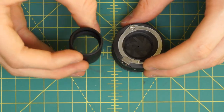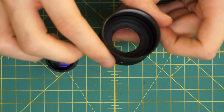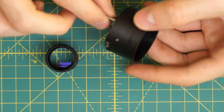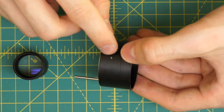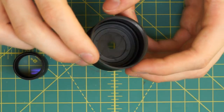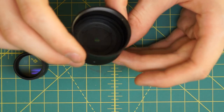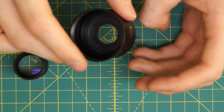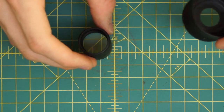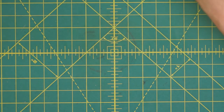Now I have access to the front and back of the aperture blades. If there's any oil or anything on here I could clean them, or I could even choose to disassemble the aperture — it's held in place by three little screws. But in this case it's not necessary since the diaphragm is in pretty good condition and everything is opening and closing smoothly. I also have access to the back glass piece, so if there's dust in there I could try to clean that out.